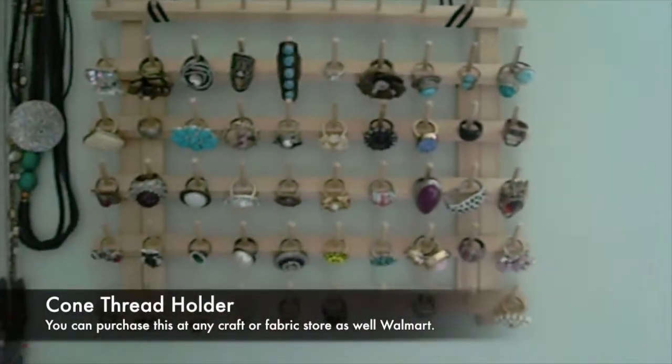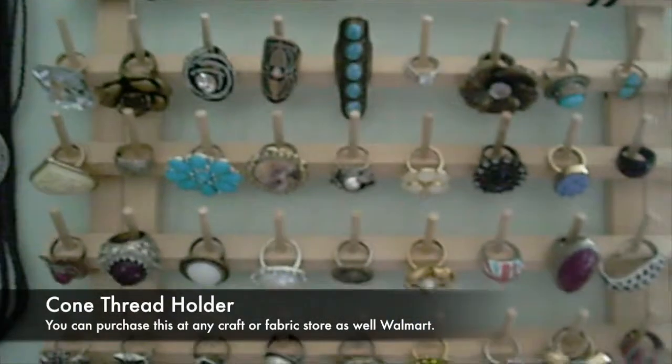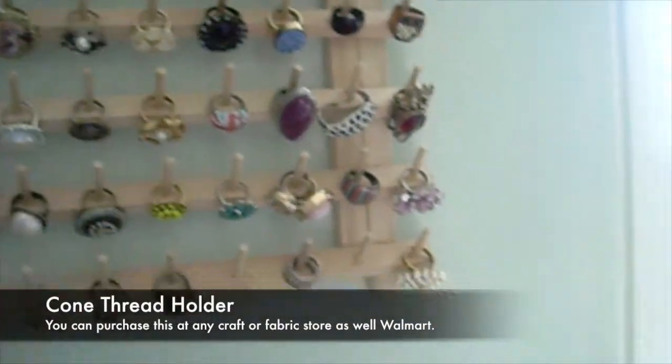Hey friends, I have a quick Tips Tuesday video for you. I just want to share this little tip with you very quickly. This is a bobbin holder — a thread holder for people who have sewing machines and who have several different little bobbins that they need to put in here.